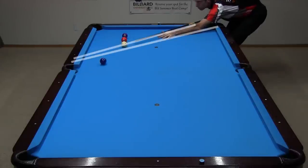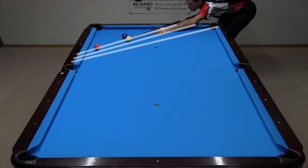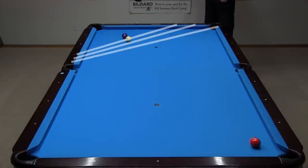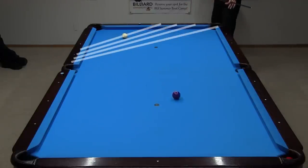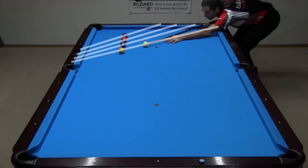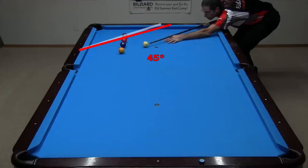The purpose for these drills is not just to get practice. They also help you build a memory of reference tracks and lines that will help you aim similar shots in game situations. These one rail track lines are easy to remember on this table, which is typical. They are a little steeper than 45 degrees close to the side pocket, close to 45 degrees close to a diamond above the side, and a little shallower than 45 degrees above that.